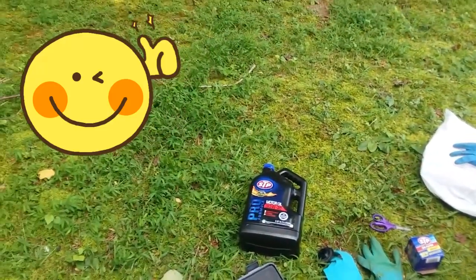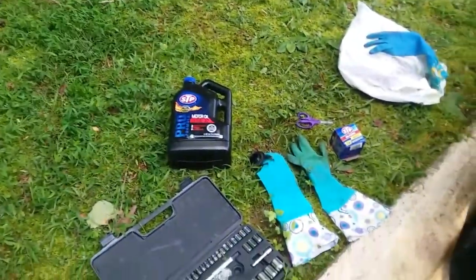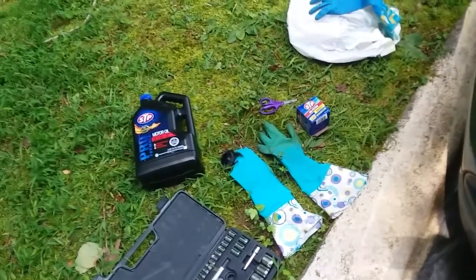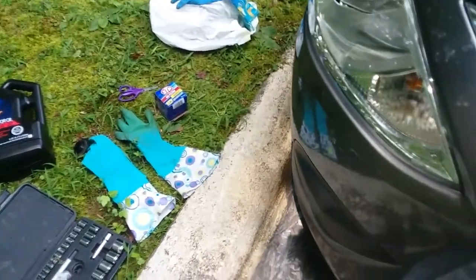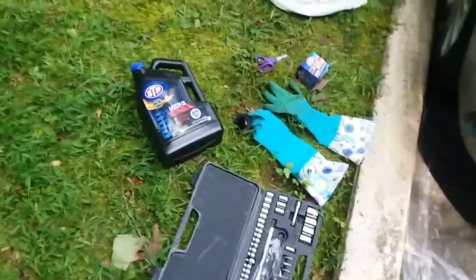Hey, this is your girl Hillary, outside with nature, trying to change the oil on this new version that I have. This is like the scariest way I've ever done this.